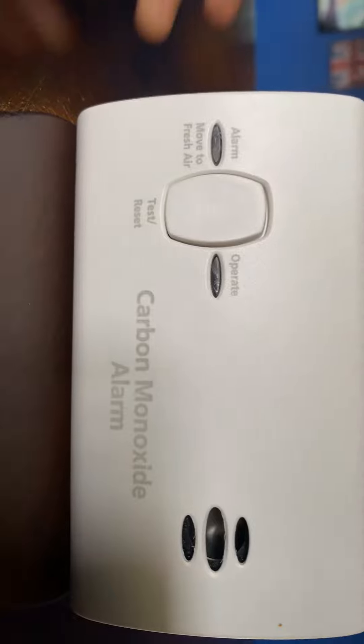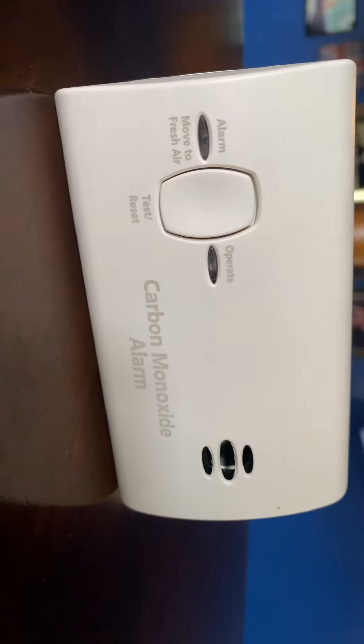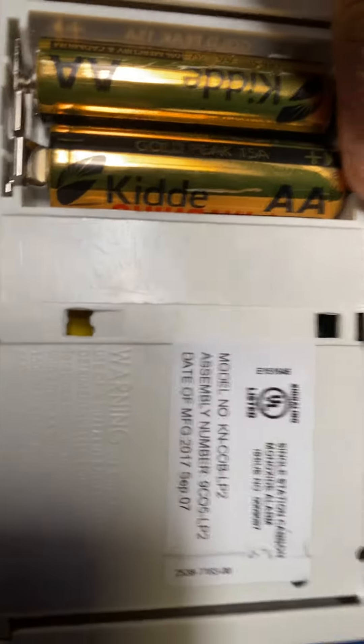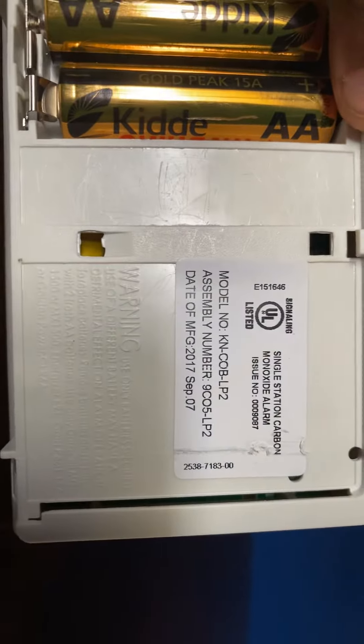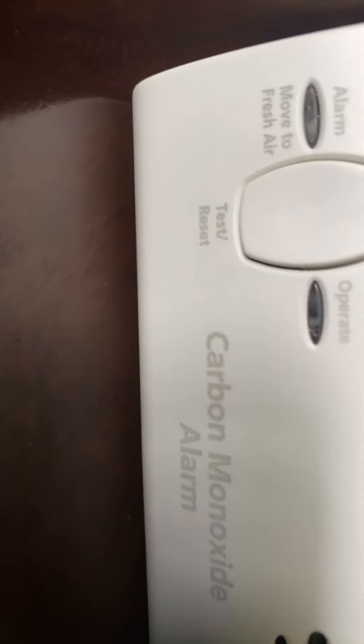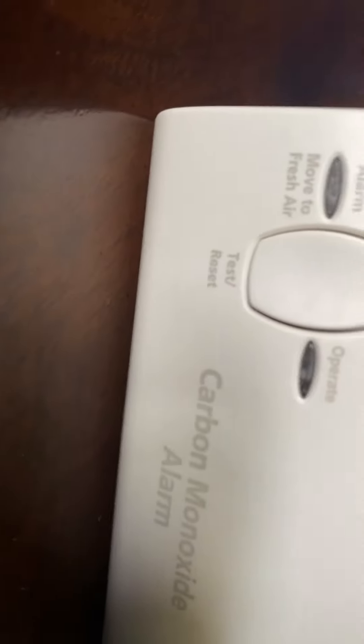Hello, this is the review of the KIDA KNCOB LP2, made on September 7th, 2017. It's the single station CO alarm. The KIDA batteries, the LED — I do not know what the model is. The NXE alarm, Applite, 85 decibel piezo carbon monoxide alarm, test cassette.